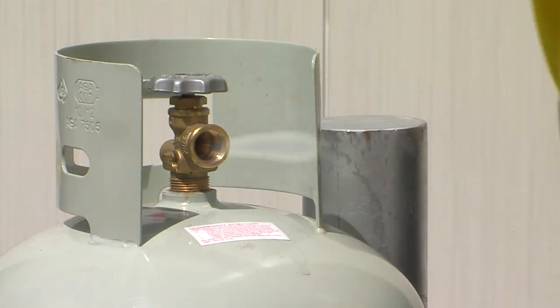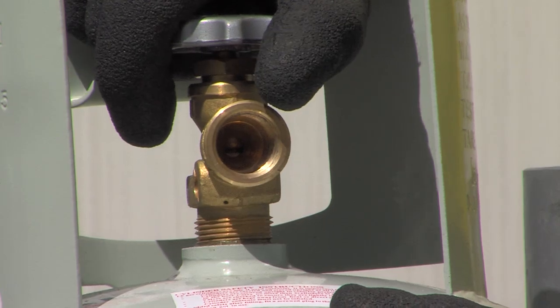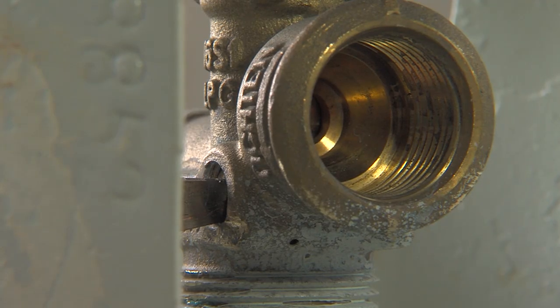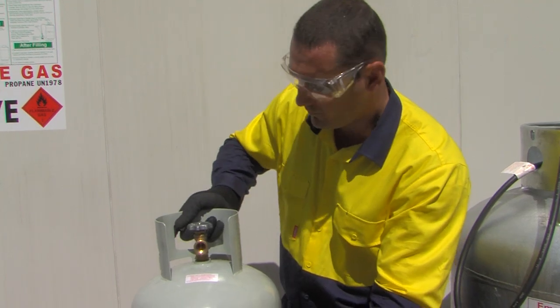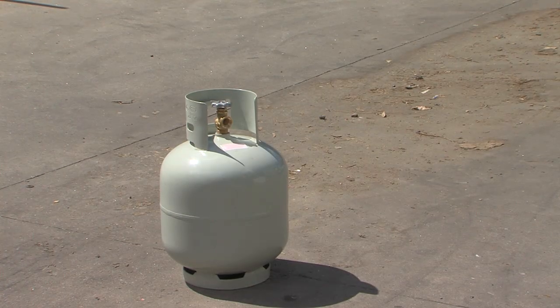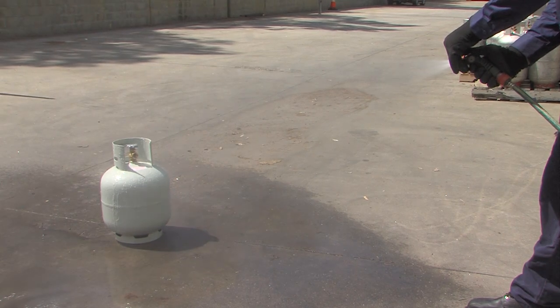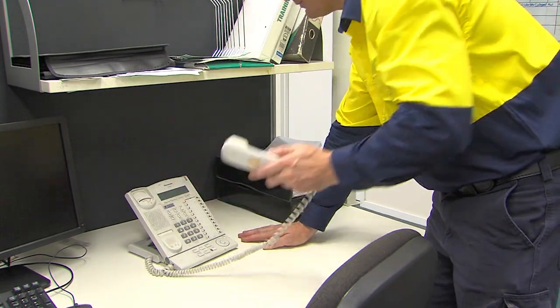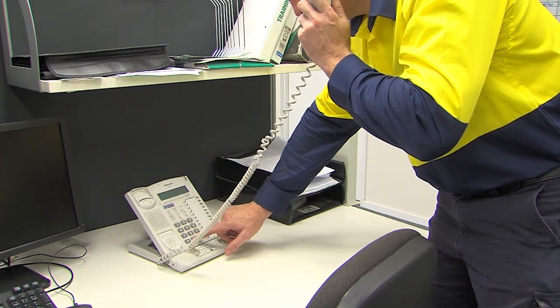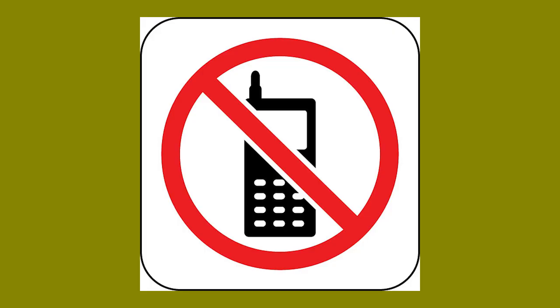What happens when a cylinder is leaking when the decant is finished? Check tightness of valve and fixed level gauge. If the leak continues, remove the cylinder to a safe open space. Remove any bystanders and spray with a water spray to disperse the LP gas. Call the fire brigade and the LP gas supplier using a phone which is away from the cylinder. Do not use a mobile phone near the LP gas vapour cloud, as the phone may start a fire.